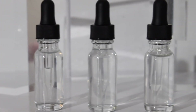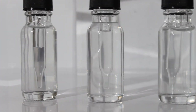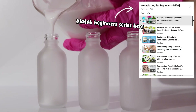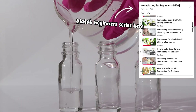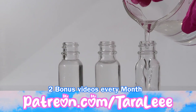Hey, what's up! My name is Tara and I formulate skincare products. Today I want to share with you guys how to make this snail secretion extract facial serum. This goes hand in hand with my last video where I made a milky toner with snail secretion extract. By the way, if you've never formulated before, I recommend watching my formulating for beginners series. I also post two bonus videos every month on Patreon and for YouTube members.